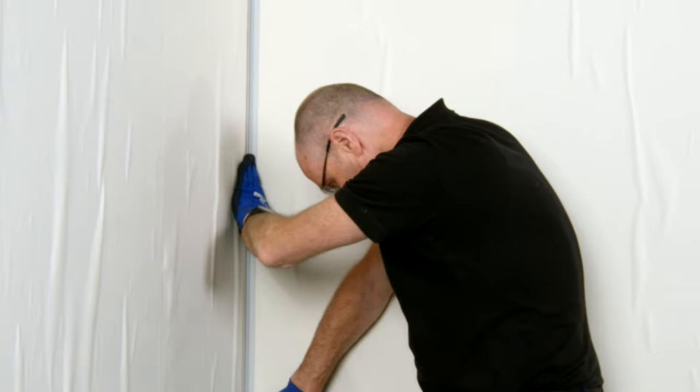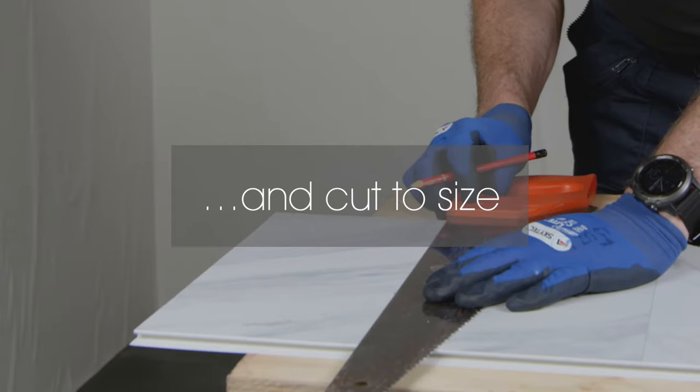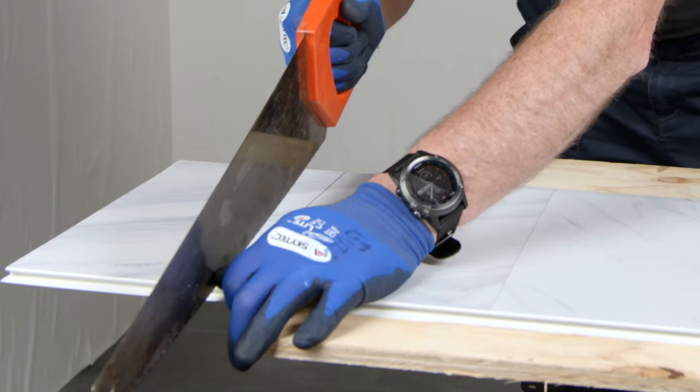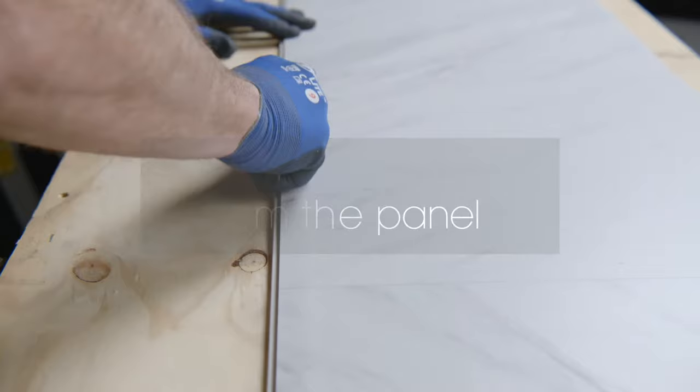Measure and mark the first wall panel. If the last panel on your wall ends at a corner, cut the first one to width, resulting in a full panel at the finished end. Remove the tongue to ensure the panel fits fully into the trim.